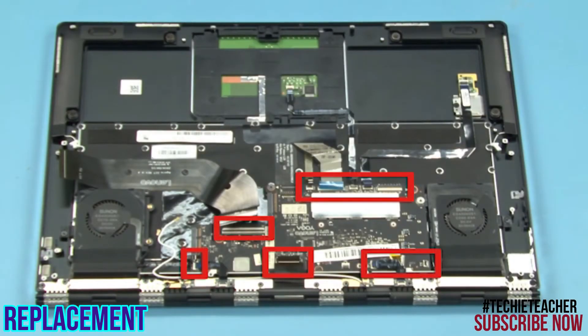Connect the USB board cable, the keyboard cable, the backlight cable, the touchpad cable, the fingerprint reader cable, the power button board cable, the video cable, and the fan cables.